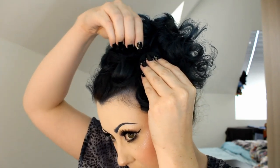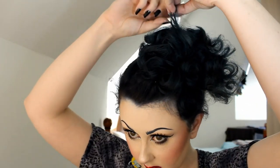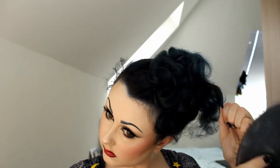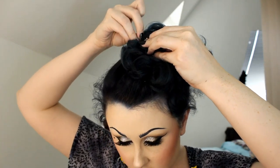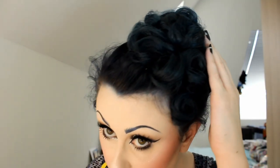I'm just using regular bobby pins for this, but if you had u-shaped pins they would be perfect — they're really great and easy for just piling on lots of little bits. That's sort of the base of my poodle done.